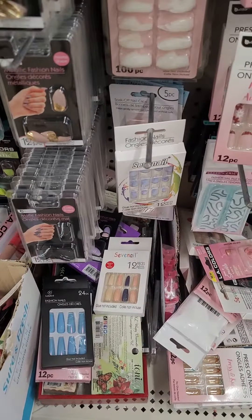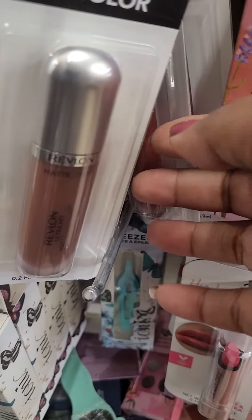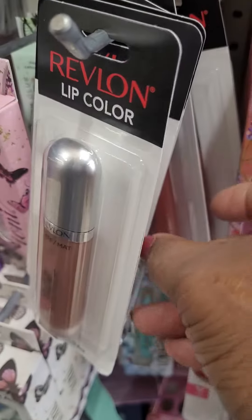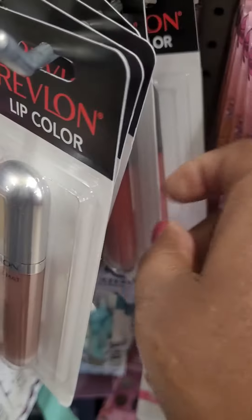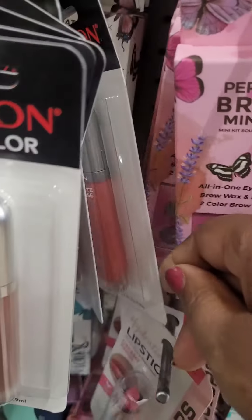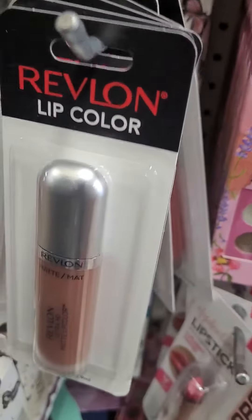They're $1.25. Okay, we have one color — I don't have many colors to choose from. Nope, they've got the same color; I don't have any difference besides this one particular color.